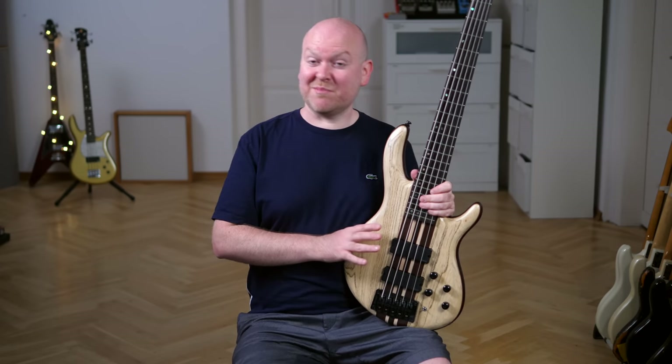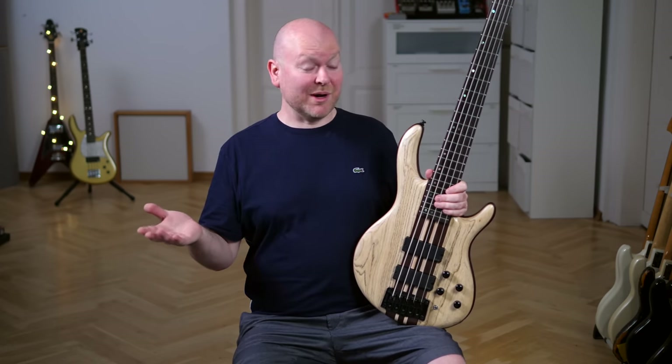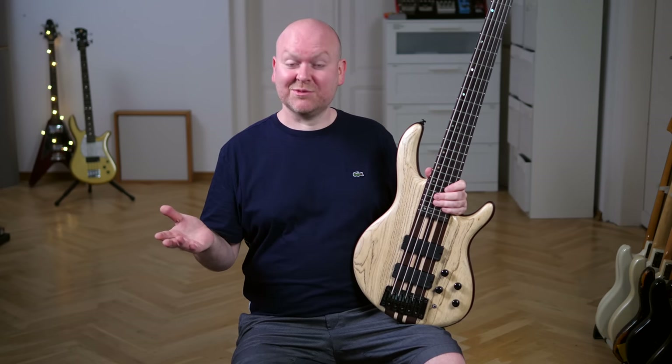Since these pickups are active, this bass will definitely also attract some metal players. So let's get the Neural DSP going and do some shredding. Also, I've forgotten to remind you to subscribe, like this video, and check out our merch.